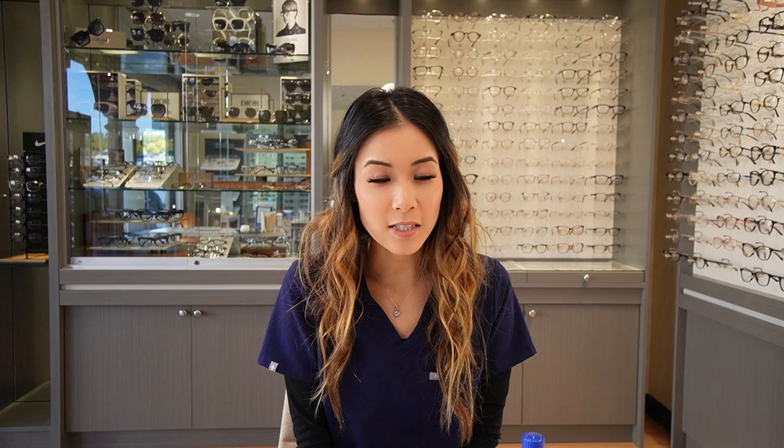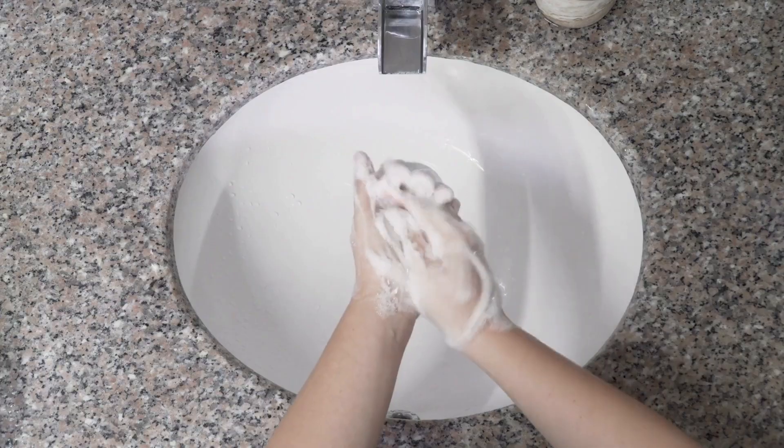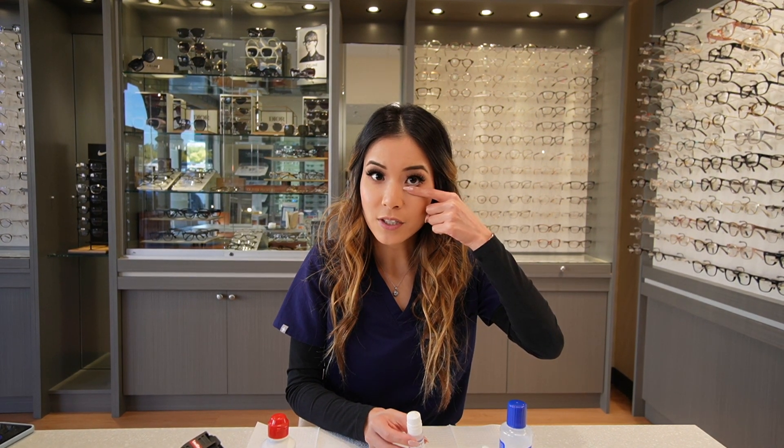In the morning after you've woken up, we have to remove your lenses. But what do we have to do first? We have to remember to wash our hands. After you wash your hands, then you may touch your lenses. Before taking off your lenses, what we want to do is use the bottom of your eyelid to bump the lens — this will help break the suction.